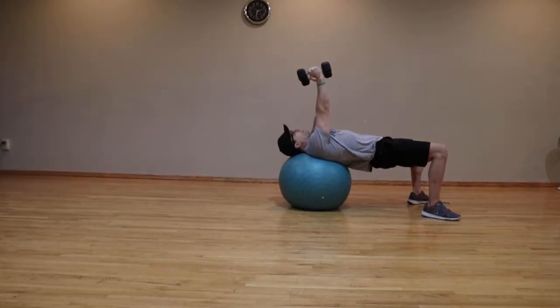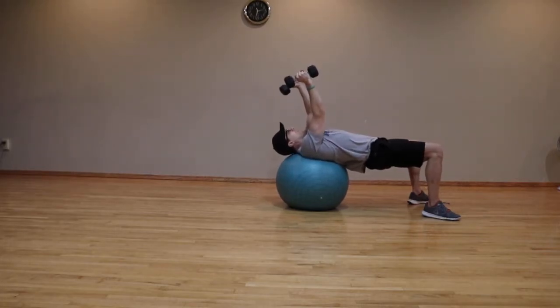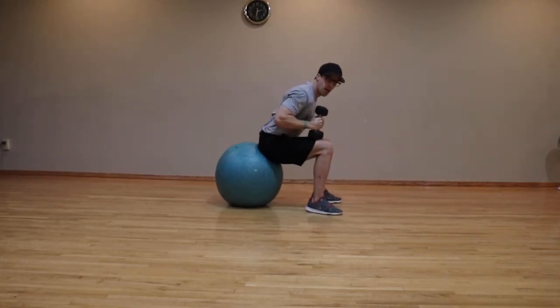Be careful not to let those elbows flare up. Keep them tucked in and keep them pulled back. Once you're done the exercise, sit tall like so.